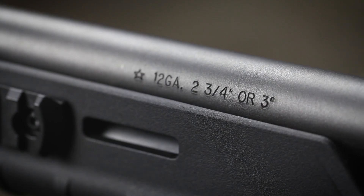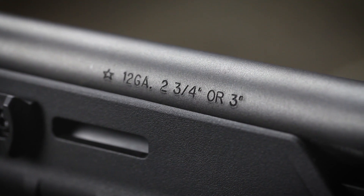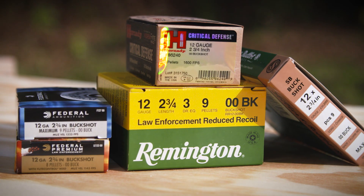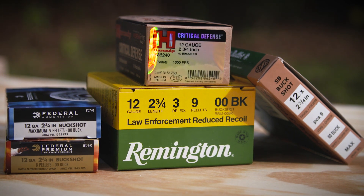In addition to those three models, there are also 870s marked as Magnum — like Express Magnum or Wingmaster Magnum — which just means those shotguns are chambered to use three-inch shells in addition to the more standard two-and-three-quarter-inch shells. Newer 870s are all chambered for Magnum shells and eventually Remington stopped putting the Magnum designation on the receiver. If you have any doubt, just look at the barrel — it'll tell you what size shells it can take. But none of that matters much for a home defense shotgun, because all the good defensive buckshot loads out there are just two-and-three-quarter-inch shells.